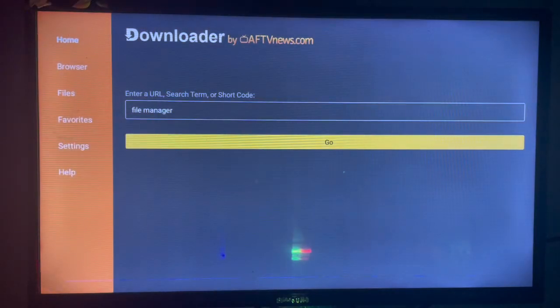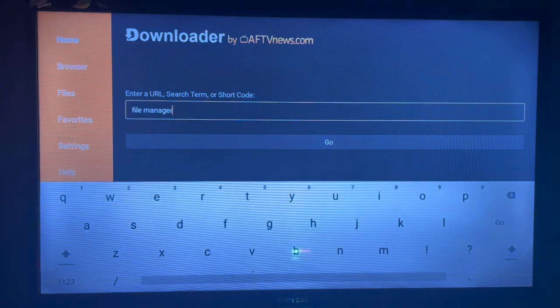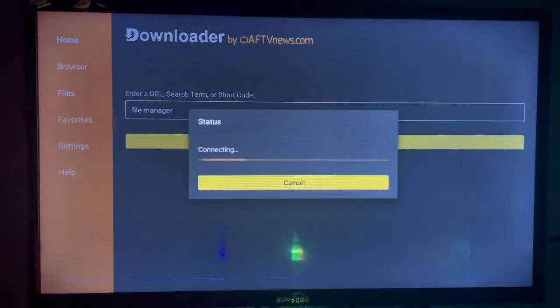Once you have Downloader, just launch it. In the launch box, type in 'Fire Manager' because we want to install Fire Manager to our smart TV. Once you're done, come down and click on Go.